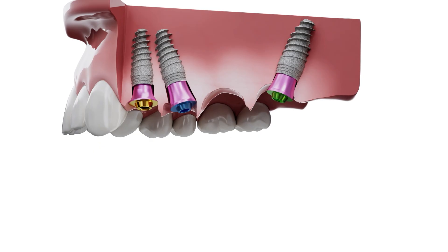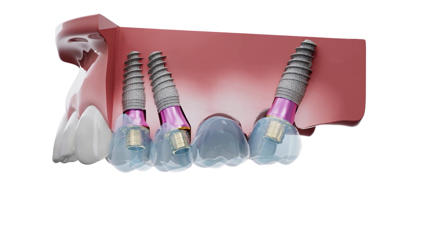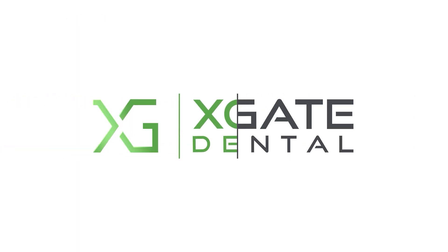You can see that the bridge sits perfectly. At Xgate Dental, we say: why work with complex angled multi-units when you can easily do straight ones? Xgate Dental — digital solutions on multi-units, no return visits.